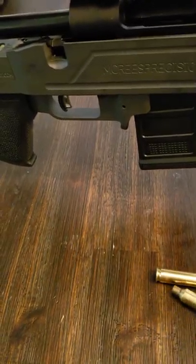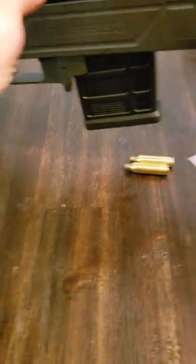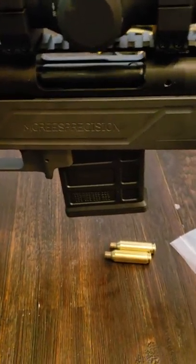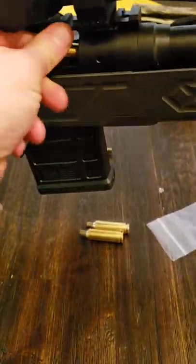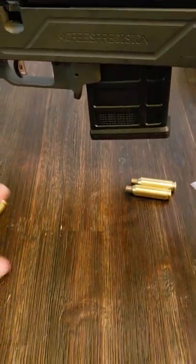Extract. Take another one — another spent case out. Seems to be working a whole lot better. When I field test it, I'll definitely give you guys an update. Let's do that one again — a whole lot better than before.